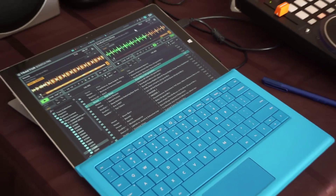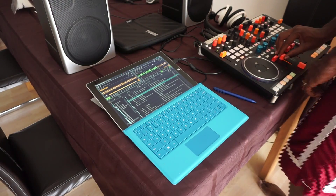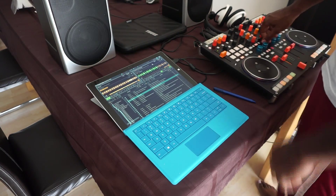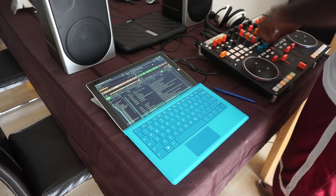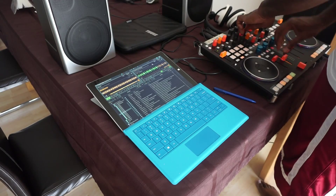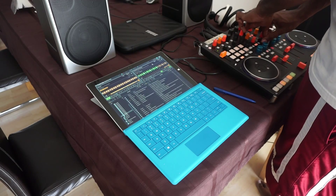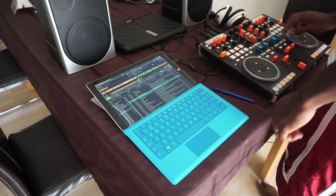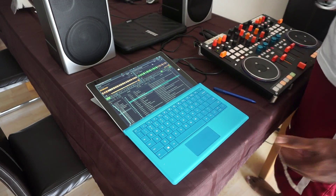I'll go ahead and go back out. And I can control everything I want straight from here — not a problem. Just responsive enough. I'm going to go through the Explore menus — fast and easy. Cueing up the next track. It's all good, so let me just do a quick mix.